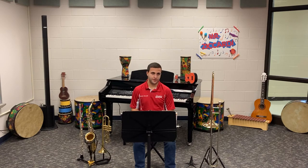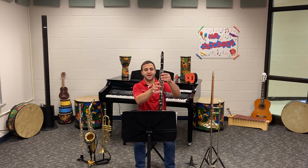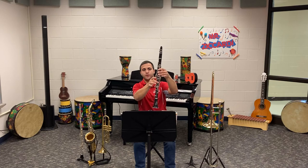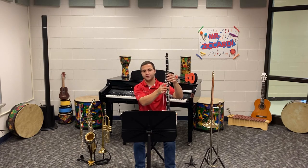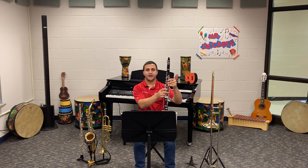For our clarinet players, if you look at your second measure, you'll notice the first note name is B natural, with our middle finger down in the right hand. The note name that appears after that, that we slur up into, is F sharp at the top of the staff.